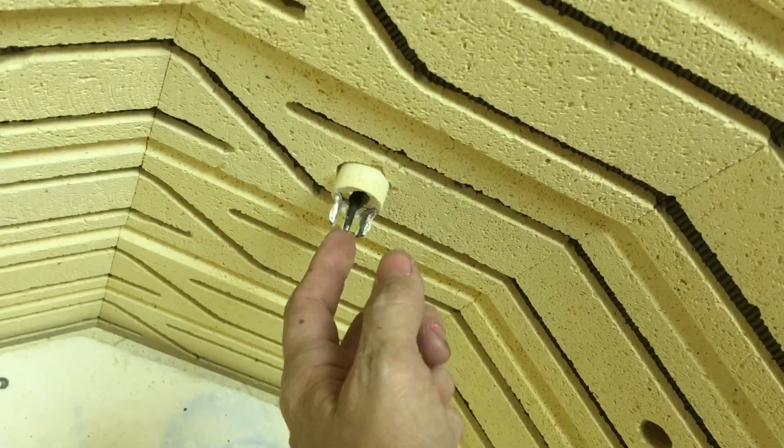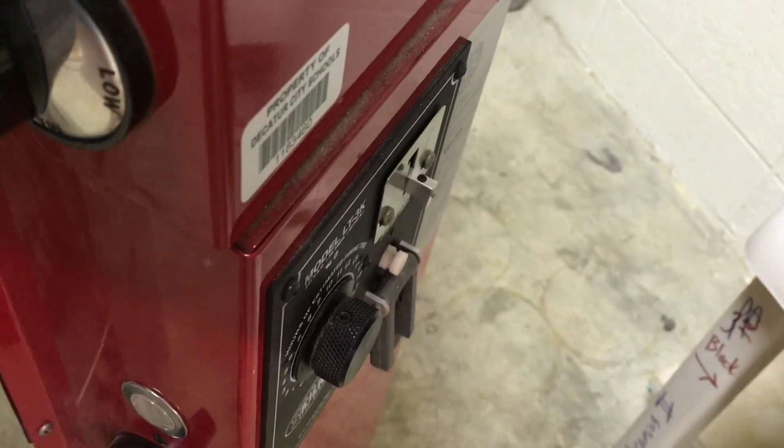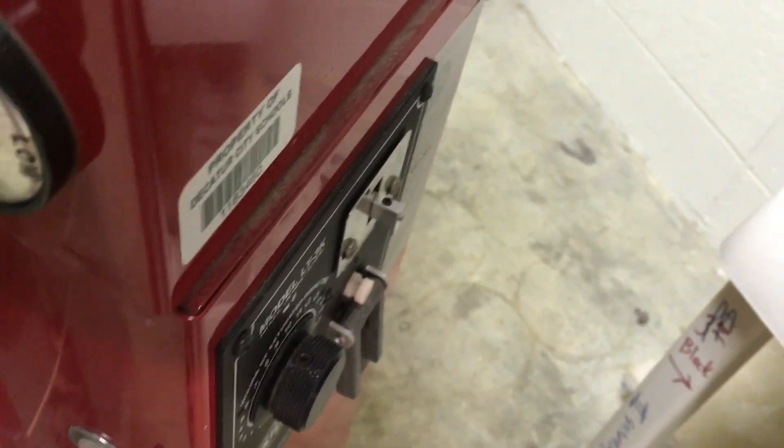The way the kiln sitter works is there is a rod right here. When I wiggle this up and down, you can see on the outside this lever moving up and down.